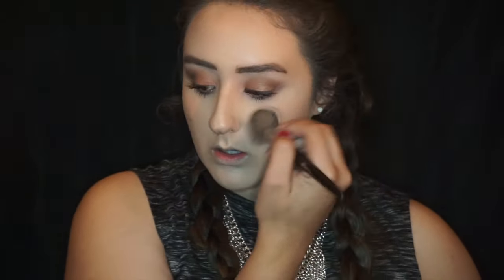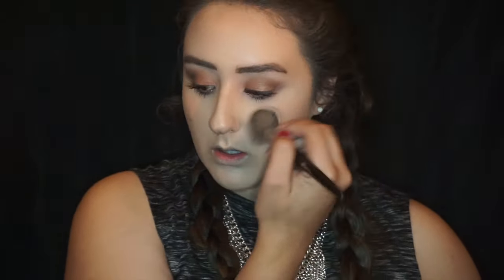Now taking the Trejoli waterline liner, I'm going to apply that on my waterline. Use a brush because when you just try to do it with your hand you might take off the product. Now to add a liquid highlighter, I'm using the Becca Shimmery Skin Perfector in Opal just to add a base highlight.